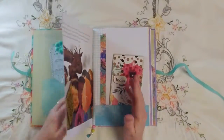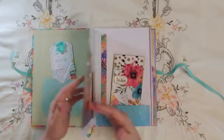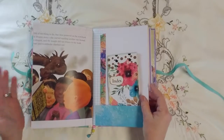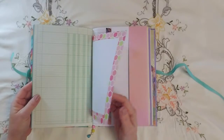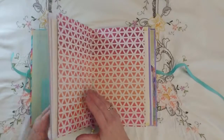So if I have them written down in one spot, I'll probably number the pages so I know where to find whatever I'm looking for. Other times I may just want to flip through and see what I've put in here that I might want to use in a journal.